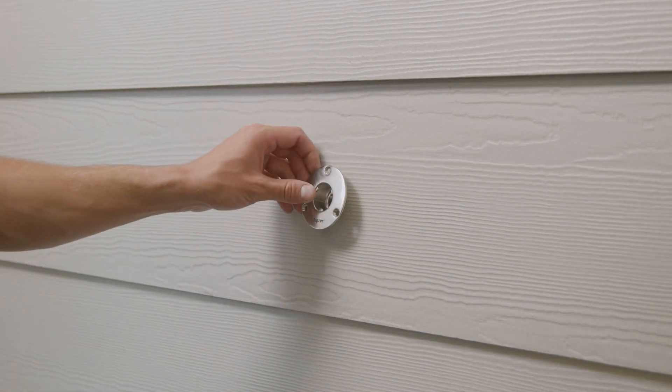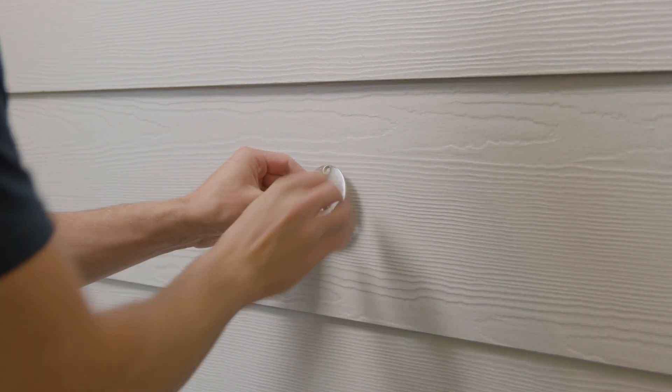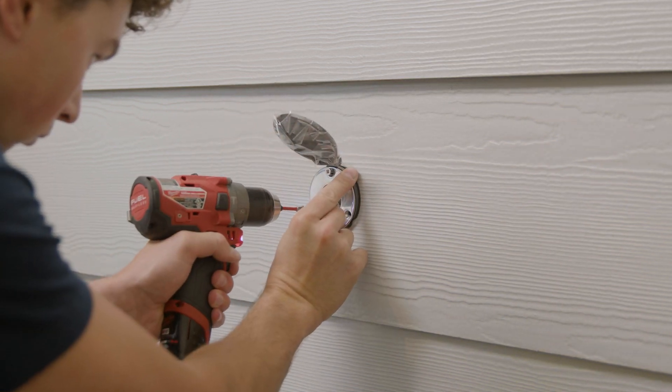Remove the hydrant and cover. Using a 1-1/8 inch drill bit, drill the mounting holes. Place the debris cover behind the hydrant faceplate and secure the hydrant and the cover into the pilot holes.